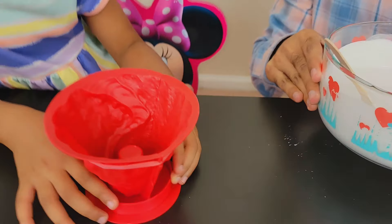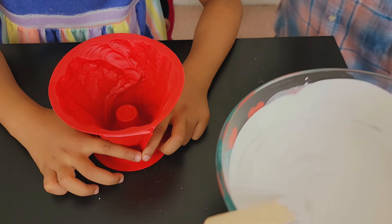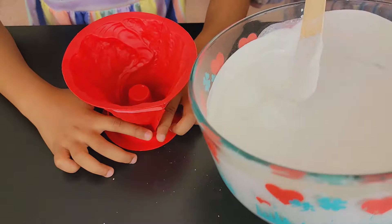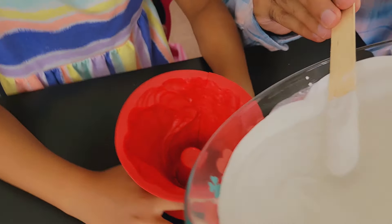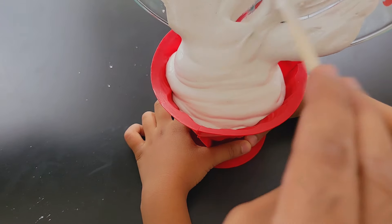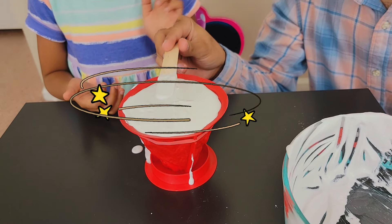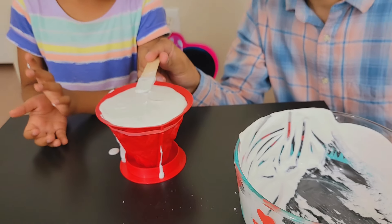Are you going to pour it in? Yeah! I am going to pour this plaster into this mold! I'm really excited! Are you ready? One, two, three! Wow! Our mold is ready now! We need to keep it like this for 45 minutes!